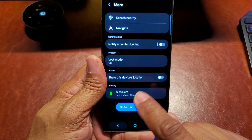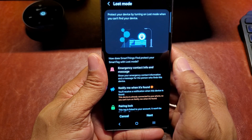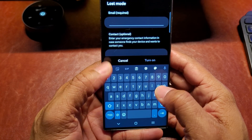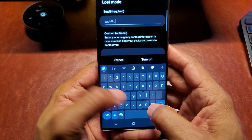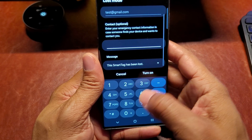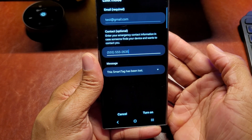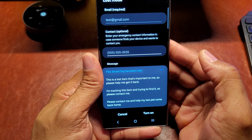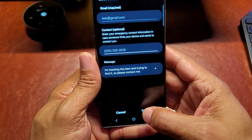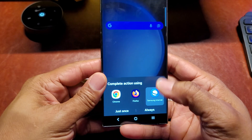Lost mode is turned off by default, so hit it to enable it. You can add emergency contact information and get notified when it's found. Hit next. Add your email — I'll enter a test email here — then add your emergency contact phone number. You can also leave a custom message. You have to choose from one of three preset messages; I'll select 'I'm tracking this item and trying to find it, so please contact me.' Then hit 'Turn On.'